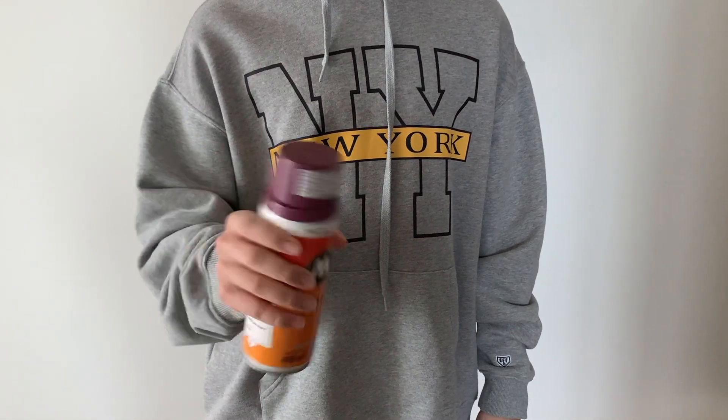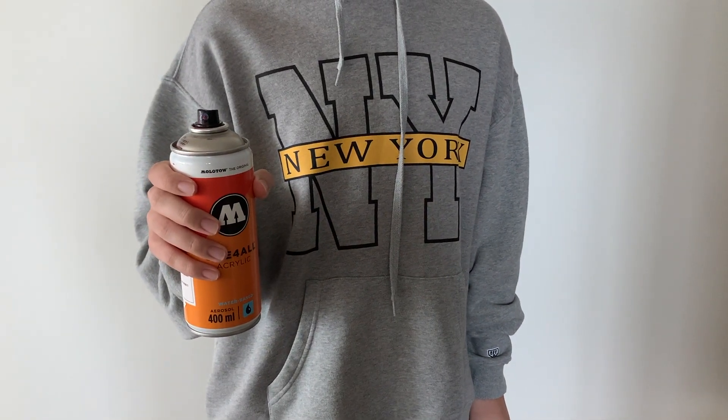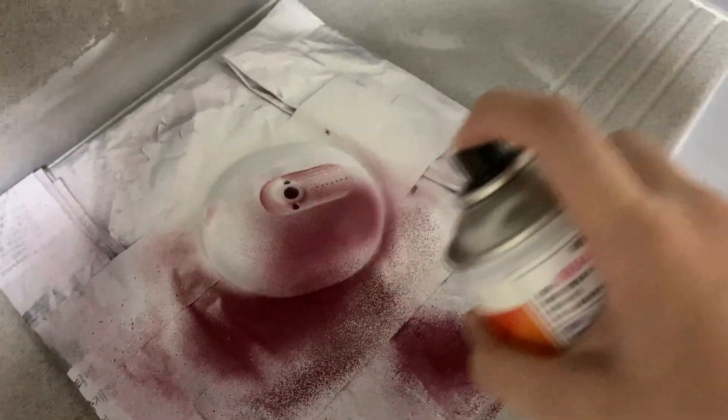After it dries, you can finally apply your paint. Water based paint will dry much quicker than non water based paint, so if you want to save time, please use water based paint.